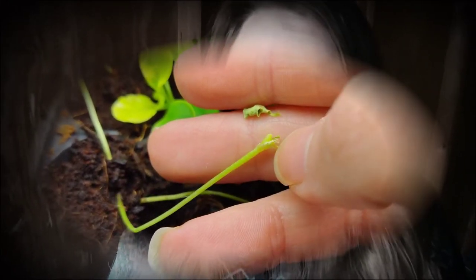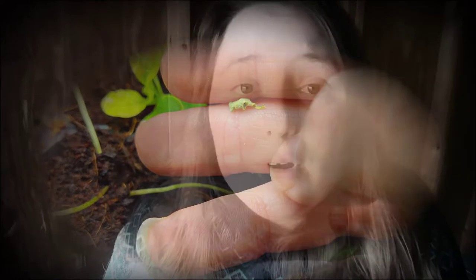It just looks terrible and the plant's going to have a hard time recovering. Now I will say this definitely works — I've done it in the past — but I wasn't on the ball with it this year and I completely forgot to set out the trap.